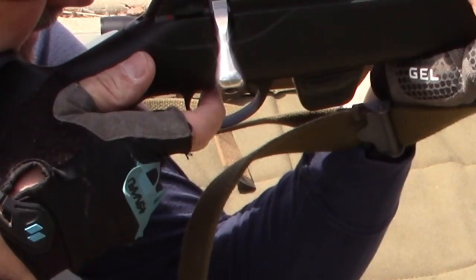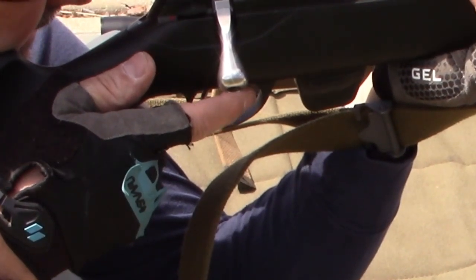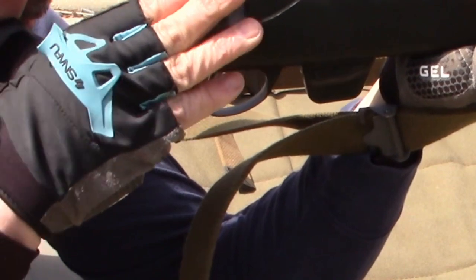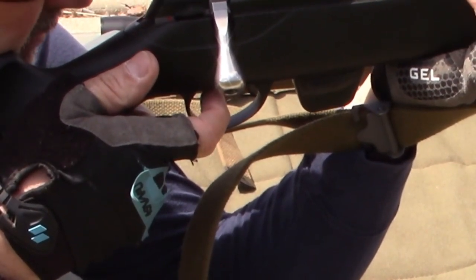Very impressed with the Tikka T1X. My Ruger 10-22 is an awesome rifle — it's got a lot of rounds through it, many years of use. It has the Ruger BX trigger, so it has a terrific trigger. But the T1X trigger I think is maybe a little bit better. Both rifles I was able to do well with. I'm just kind of surprised that I did that much better with the T1X.